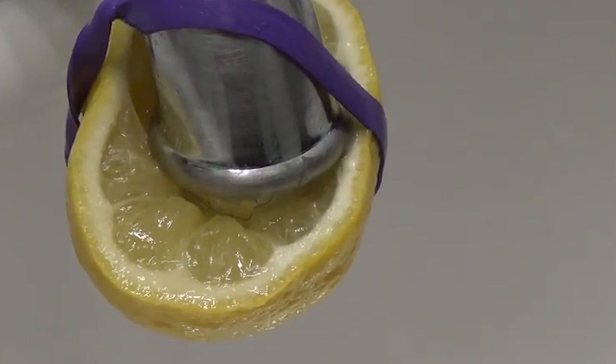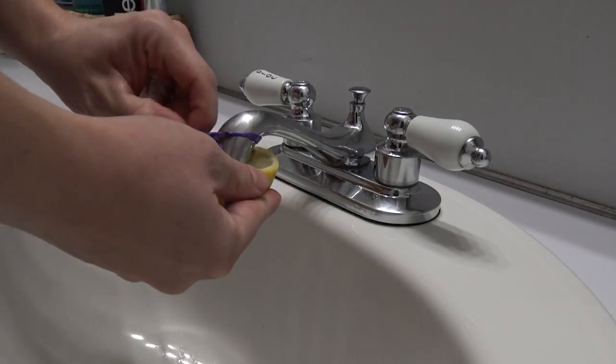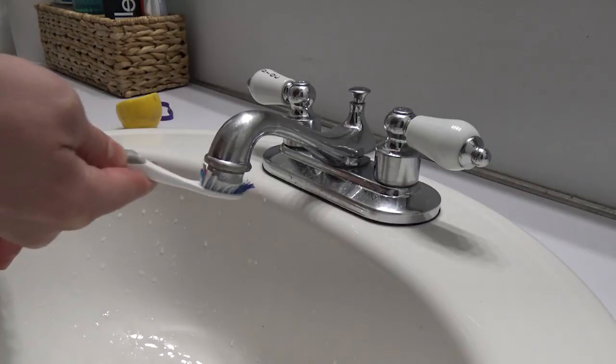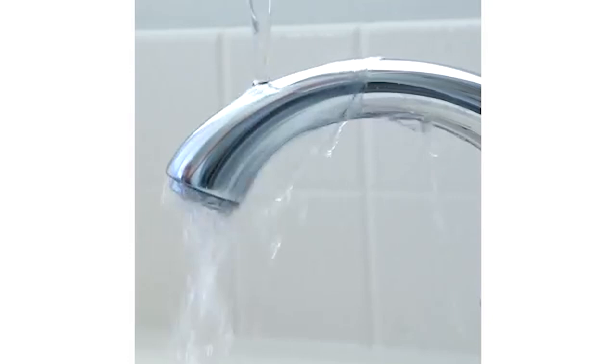For the upper parts of your tap, soak cotton wool or a cloth in either white vinegar or lemon juice and wrap it around the taps. Afterwards, discard the lemon and plastic bag and gently brush over the tap with an old, clean toothbrush and microfiber cloth. The lime scale will fall right off. At this point, use a needle or the sharp point of a safety pin to clean spray holes where the lime scale has still not fallen off. Finish off by washing the tap with fresh hot water to remove any remaining lemon juice and small leftover pieces.